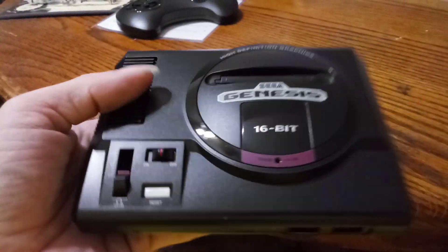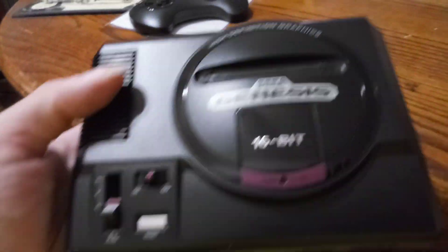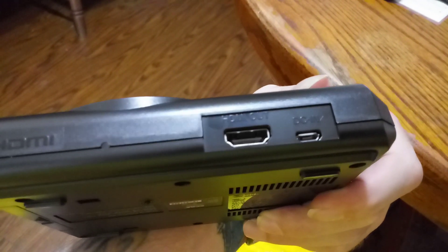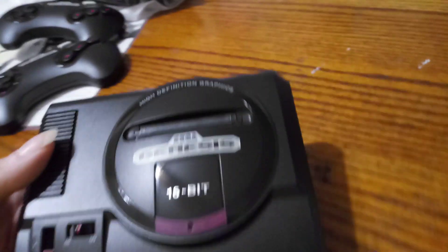Look at that plastic. Take that in. Feels pretty nice. Looks awesome. So little. Got the power and HDMIs. It's not bad, it's pretty tiny.